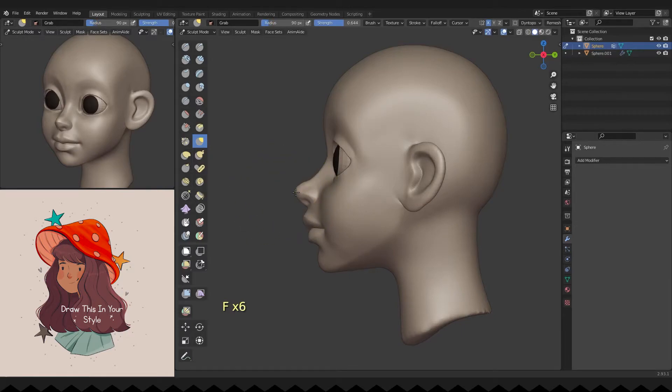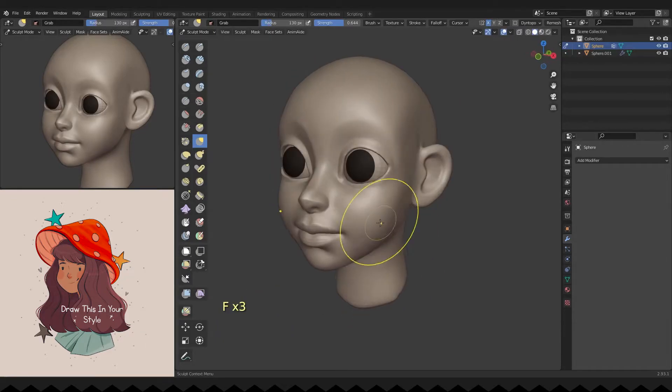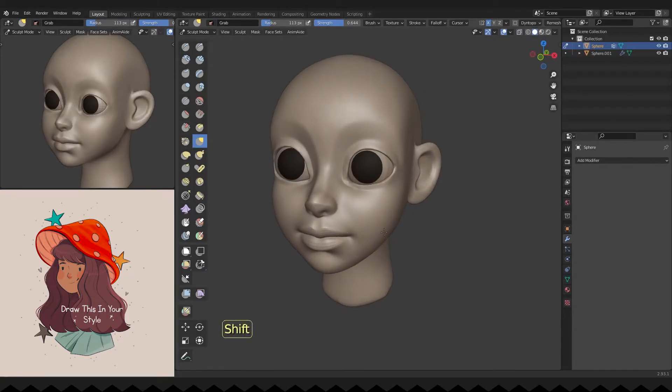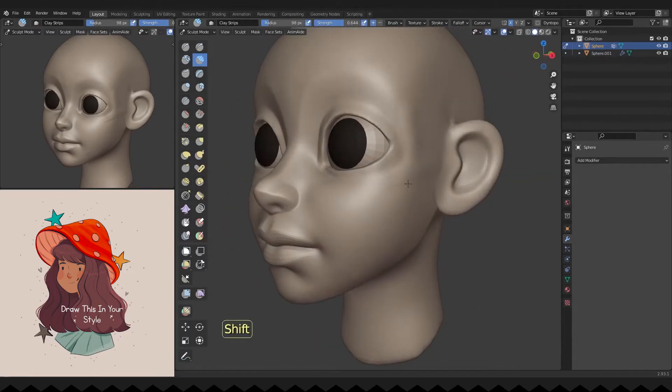I'm doing some minor changes to her chin and lips. I'm adding some volume to the head temple.